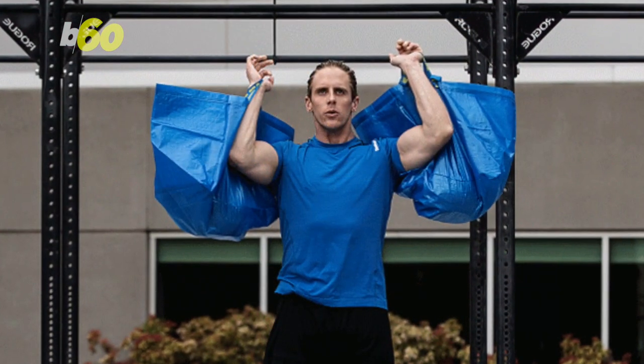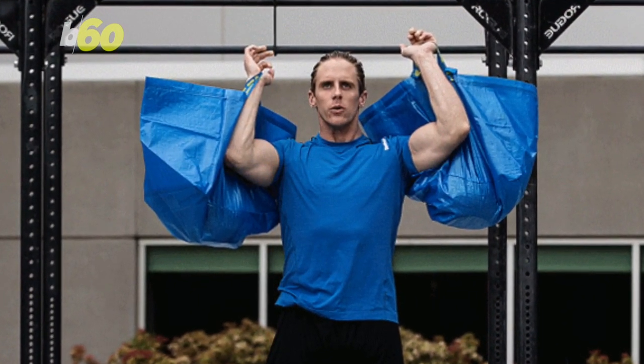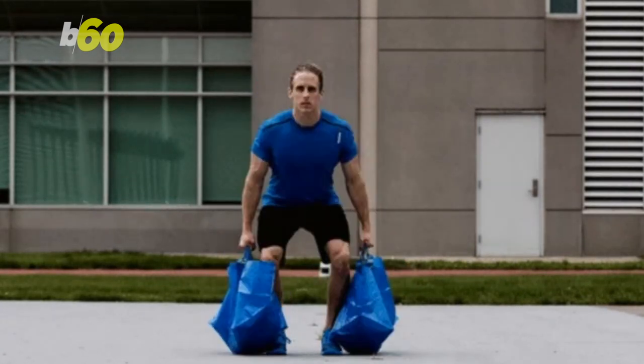Reebok trainer Andrew Connor, who probably never could imagine he would be stuck showing you what to do with two shopping bags, goes all out, bringing new meaning to 'shop till you drop.'